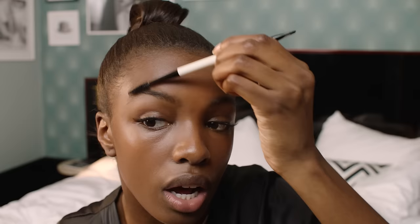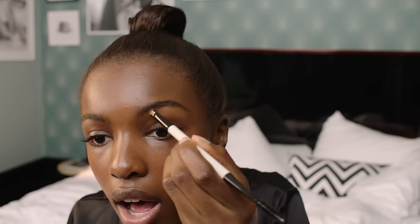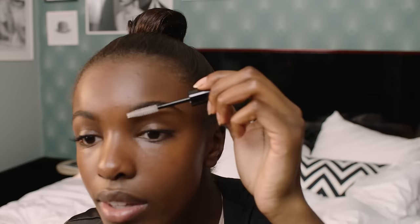Now we're gonna move on to my eyebrows. You're gonna brush them up and give them a little shape. I like to mix a little bit of light brown and dark brown to fill in any gaps that you see. Then use a liquid brow gel to fix them in place — not bad.